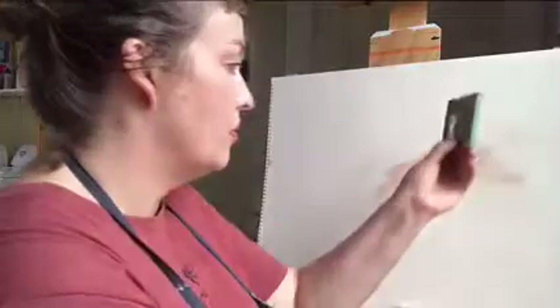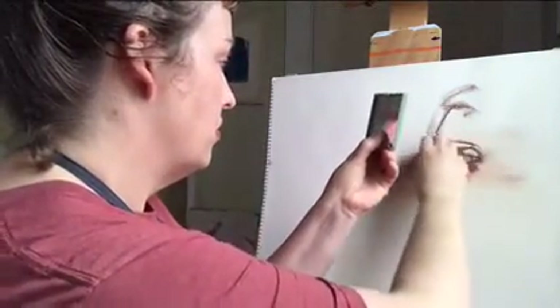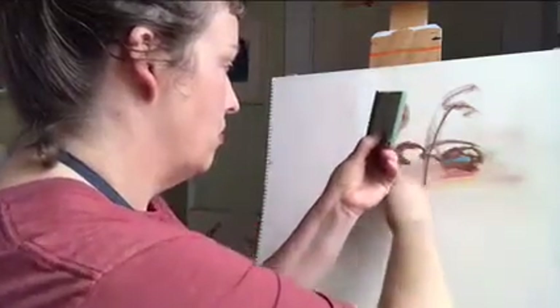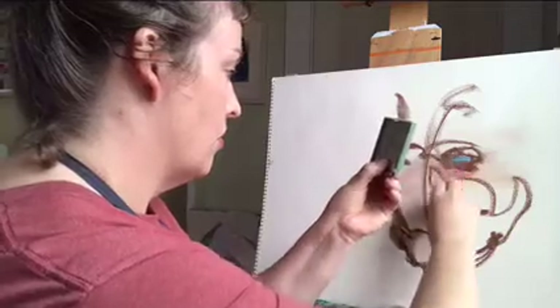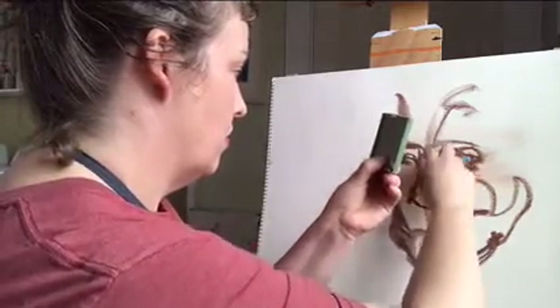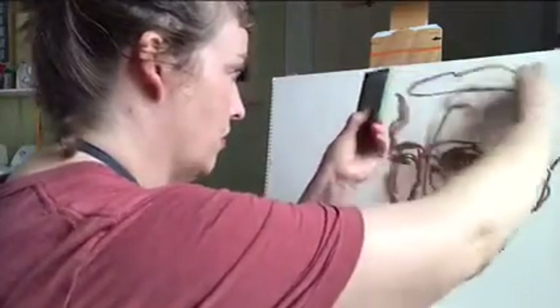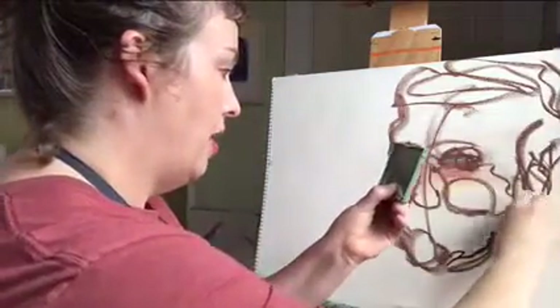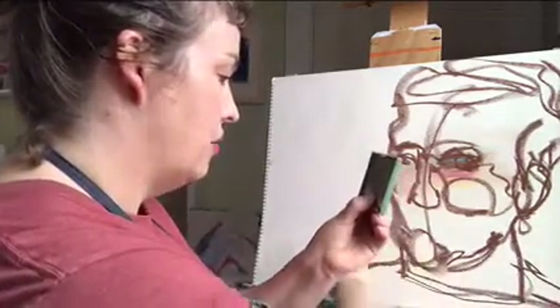I'm gonna start my gesture with brown because it's relatively neutral — it's gonna be easy to add colors on top of and around. I've got my handy mirror out and I'm gonna tilt my head so I'm going three-quarter. Thinking about volume in terms of the head, neck and shoulders for grounding.